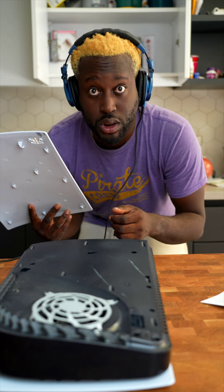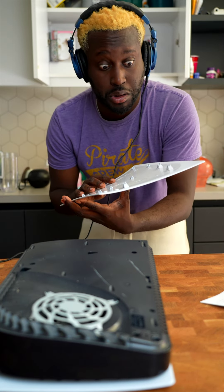Oh god, now I broke the thing right there — but we didn't, rom fam, because I'm a professional and I don't need no instructions.